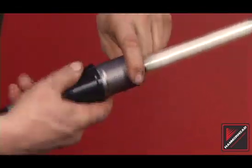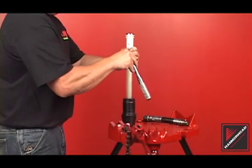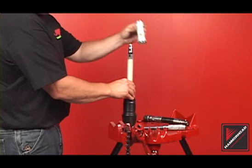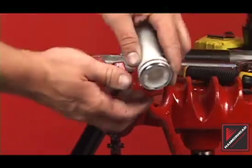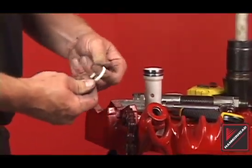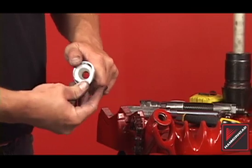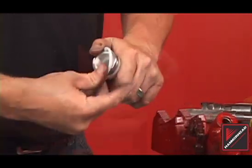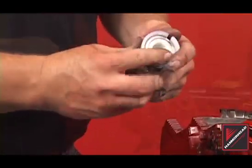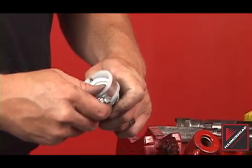Inspect the rear anvil. Rear anvils with broken threads should be replaced. If replacing the valve rings, first remove the valve from the control stem. Remove the control stud with the socket provided with your piercing tool. Remove the rings with a utility knife. Prepare the new valve rings by stretching and warming the material. Place the rings onto the valve. Slide the provided hose clamp assembly over the valve ring and tighten. After at least two minutes, remove the hose clamp assembly and repeat on the other valve ring.